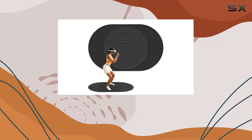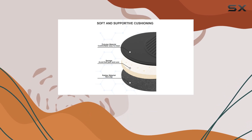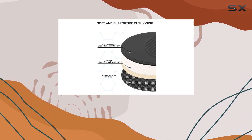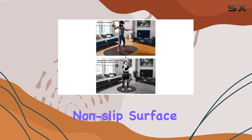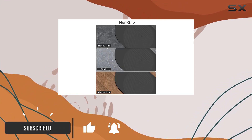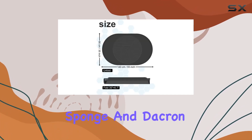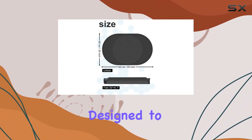Are you tired of slipping around while immersed in your favorite VR games? Look no further than the Prism XR VR Mat. This extra large mat provides a stable and non-slip surface, ensuring you stay firmly rooted in your virtual world no matter how intense the action gets. Crafted from high-grade rubber, high-density sponge, and dacron, this mat is designed to perform.